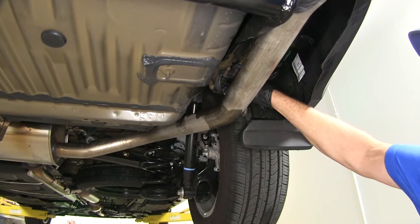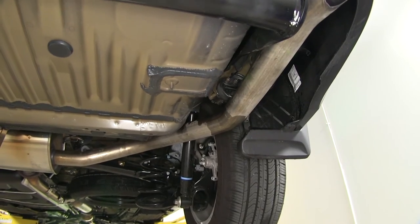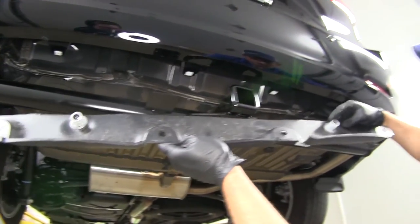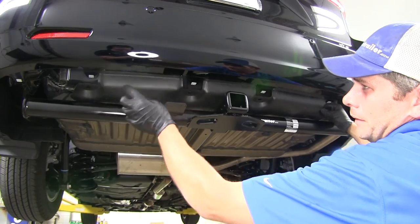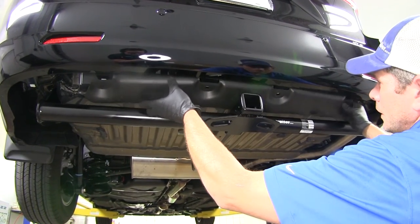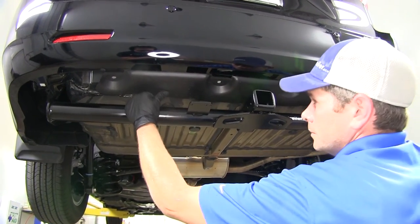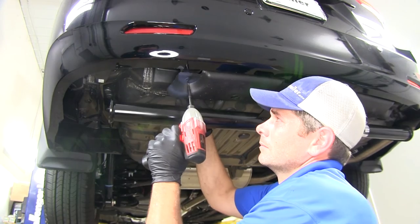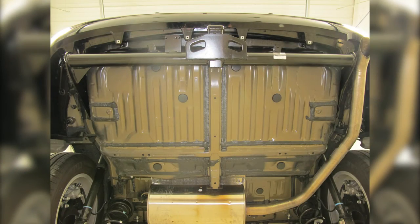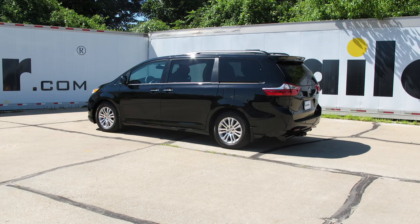Now we can get our exhaust raised back up into position — just slide that hanger back. Then we'll move on to getting our panel replaced. Align the push-on style nuts, tuck the lip in, align the studs and press up on them, then replace the four screws across the back. With our panel back in place, that completes the installation of the Draw-Tite Max Frame Class 3 Trailer Hitch Receiver, part number 75237, on our 2016 Toyota Sienna.